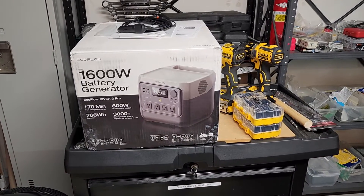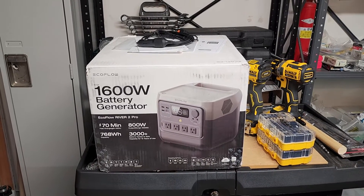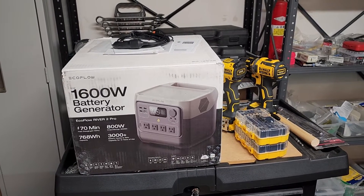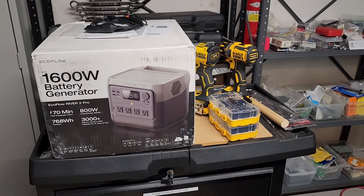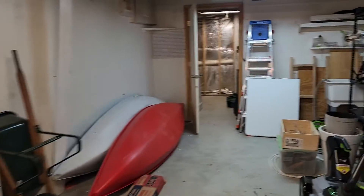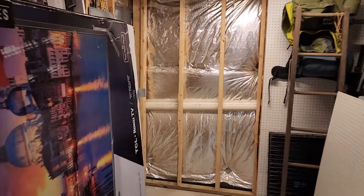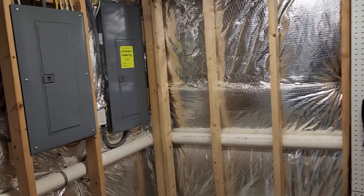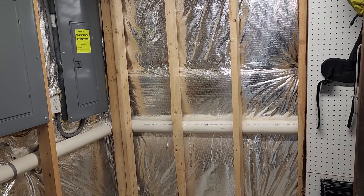This video is not really intended to be a review of the EcoFlow River Pro 2, although it does play a key role in what I'm doing here. I'm in my basement in the unfinished workshop part, and back here is where I have my electrical setup — my main panel and a sub panel. I've been looking into options for emergency home backup power in the event of an outage.